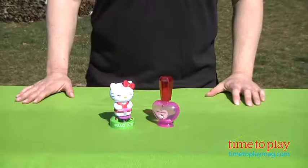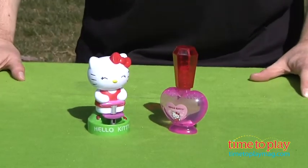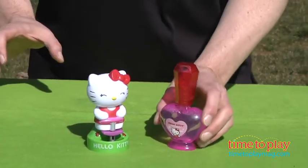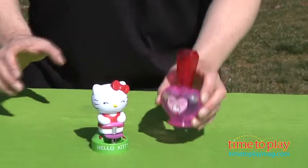Hey, it's Chris the Toy Guy from TimeToPlayMag.com and this is the Hello Kitty Dip and Squeeze Bubble Blower from Imperial Toys. It's designed for Hello Kitty fans ages 3 and up. It comes with an adorable Hello Kitty character who sits on her stand, and a perfume bottle full of Imperial's Bubble Solution.